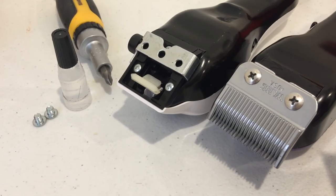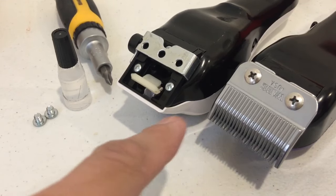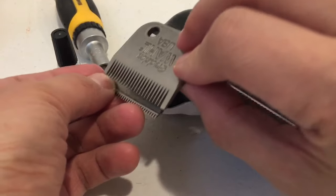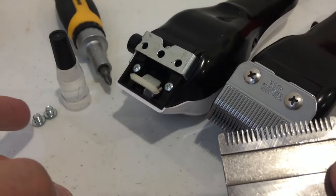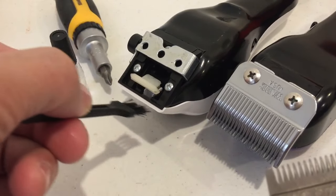Today I'll be showing you how I align my wall clippers. Using a Phillips head, remove the two screws — the bottom blade sits here and the top blade sits on top. Remove them, give it a clean, lubricate the bottom blade with the included lubricant, and use a brush and vacuum to clean out the insides.